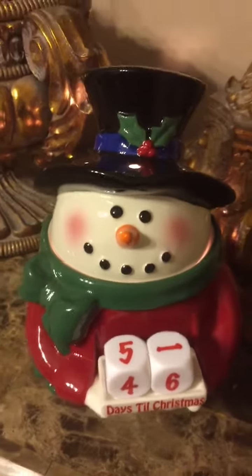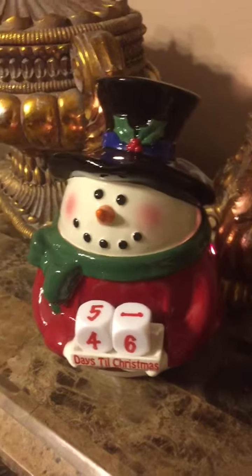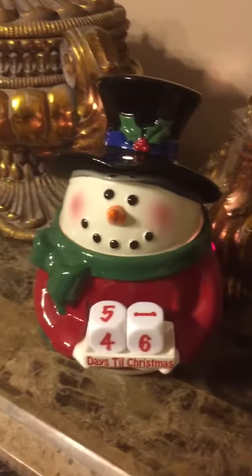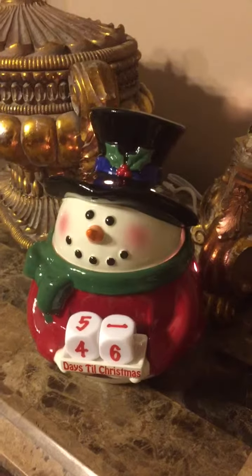So if you would like to get your Countdown Scentsy Warmer for this holiday season — for your kiddos, or just for decoration for the office, or whatever you decide — you can get yours at www.kaylahhernandez.scentsy.us. That will be in the comments of this video. And don't forget to subscribe. Thanks.